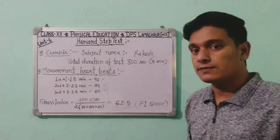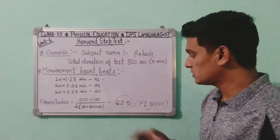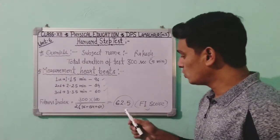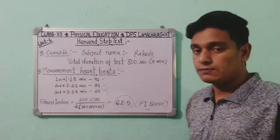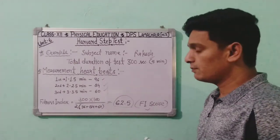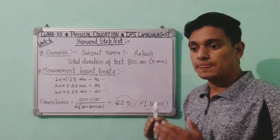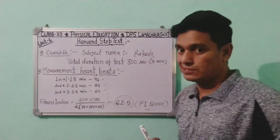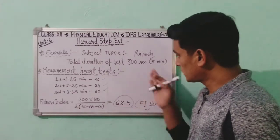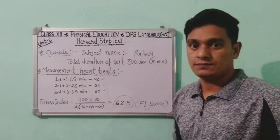Applying the formula: 300 × 100 ÷ (2 × (96 + 84 + 60)) = 62.5. This is the Fitness Index (FI) score of Rakesh. Now, using the reference table, we will check which category this score of 62.5 falls into.